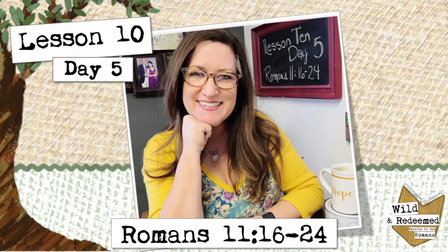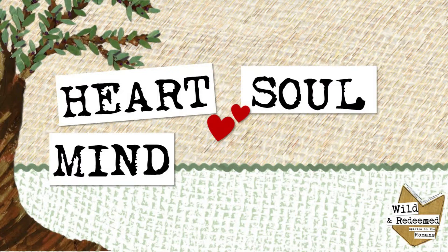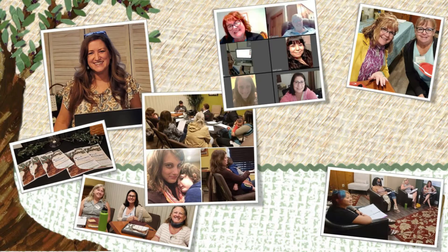Welcome back. I'm Jennifer Richmond and this is the Dwelling Richly Bible Study where we love God, heart, soul, mind, and strength. We are women who enthusiastically and intentionally dwell in the Word and let the Word of Christ dwell in us richly.